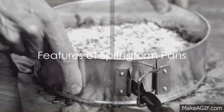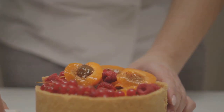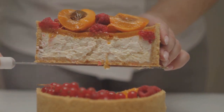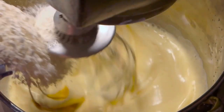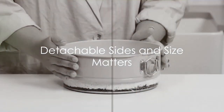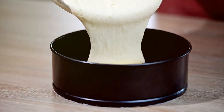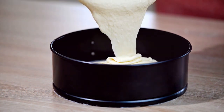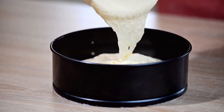While there are various pan options out there, springform pans stand out for their unique design which allows for easy removal of the sides, ensuring a beautiful presentation for your cheesecakes. Firstly, the detachable sides make releasing your delicate cheesecake a breeze without any risk of damaging its structure. The tight seal ensures that your batter won't leak, providing a clean and stress-free baking experience.